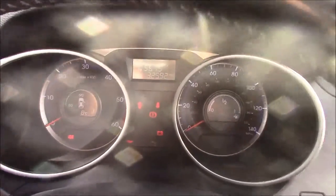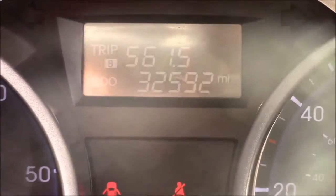Last but not least, moving on to the dash you'll see your rev counter on the left and speedometer on the right, and if I zoom into the digital display you'll see this car has currently done 32,592 miles.